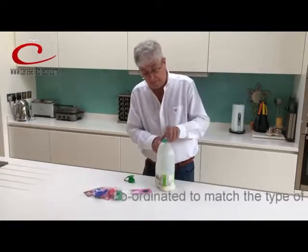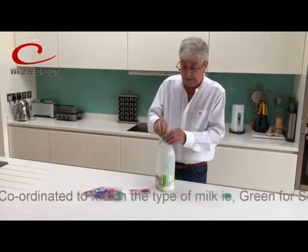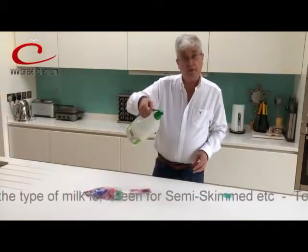So you take your milk bottle, you unscrew the cap — you can dispense with that now. Take your milk pourer, thread that onto the top of the milk bottle like so, and it is as simple as that. There is my milk pourer.